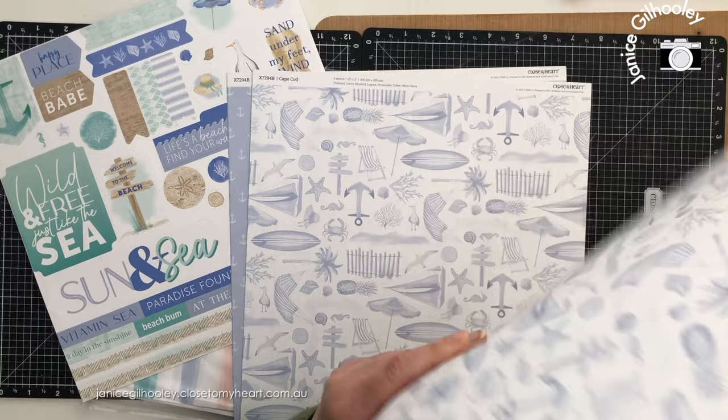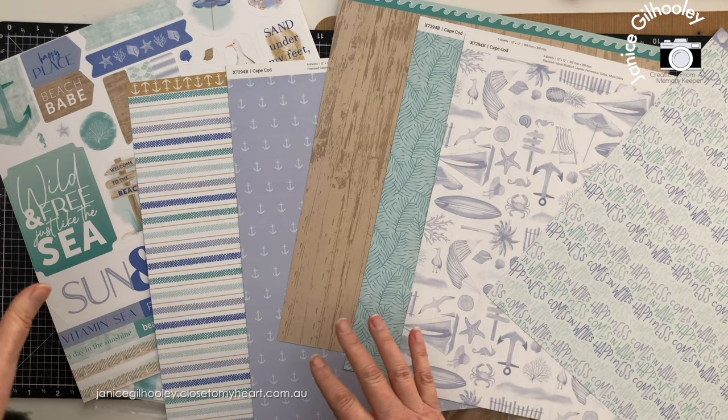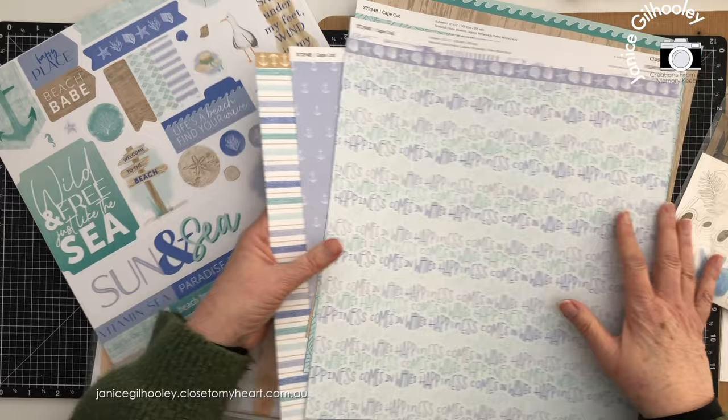I've flicked through these before but I just wanted to let you know this is what's contained in a scrapbook guide. With Close to My Heart you always get the full sticker sheet and all the papers within their scrapbook workshops. I'm going to put those aside and show you what else is contained in this.